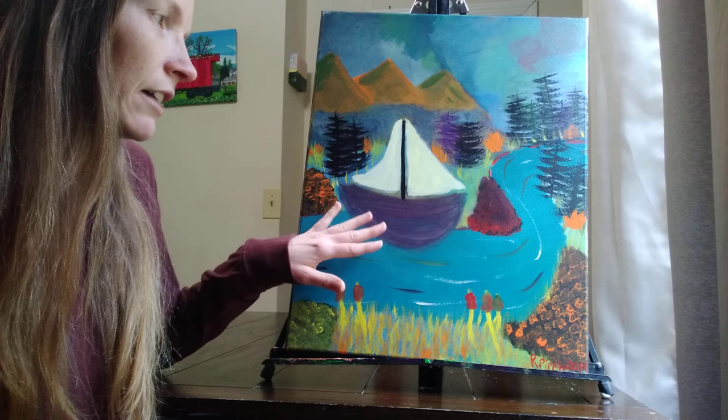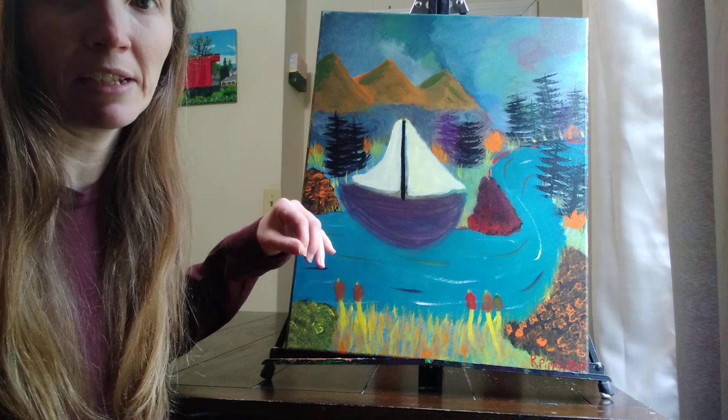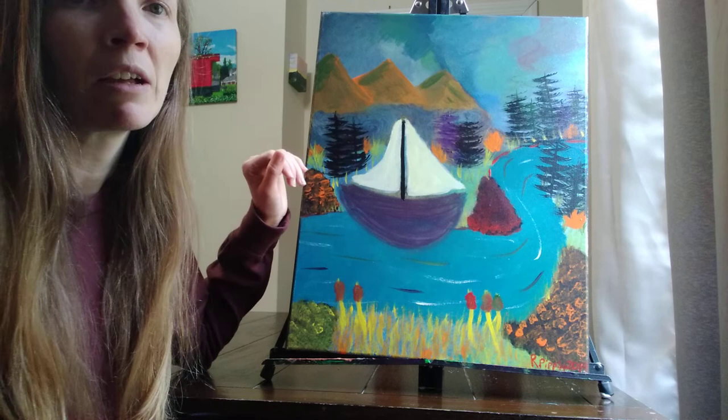Since doing this one, I've done another boat or ship painting. Someone mentioned why don't I paint over this one, since I've learned how to do boats a little better. But I liked how my sky and certain things turned out by using colors different from what you'd normally see in real life.